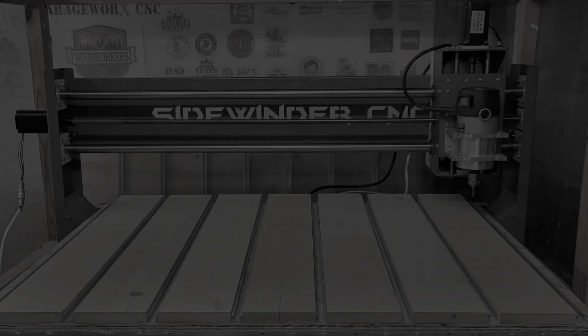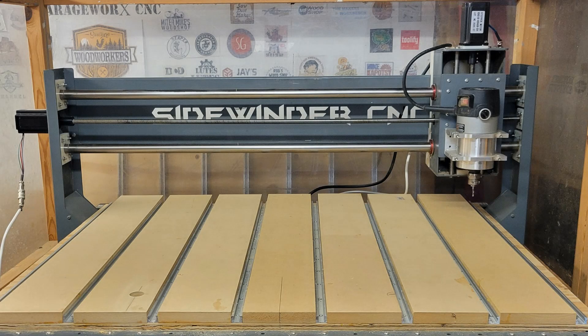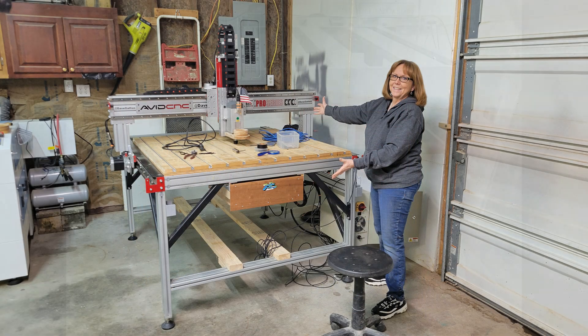In the spring of this year, I got a hankering to build another CNC. I didn't need another CNC, as I have several small ones, but I was suffering from a little seller's remorse after selling my Avid Pro 4848 CNC to my friend Melinda.